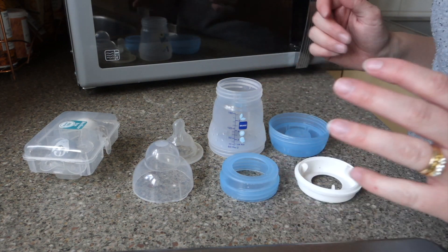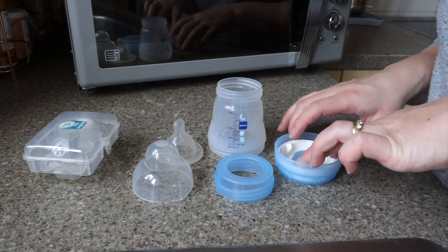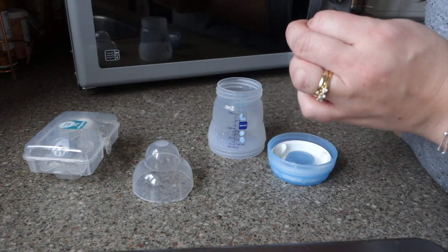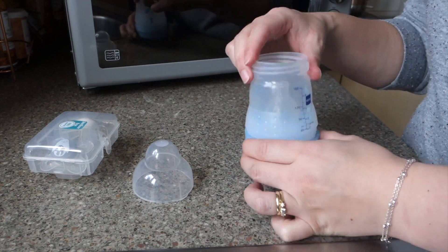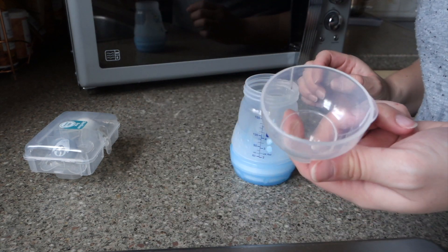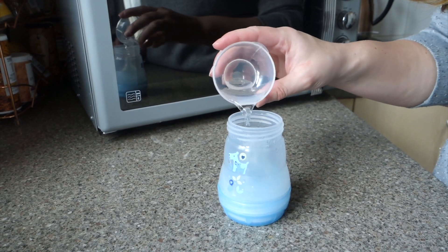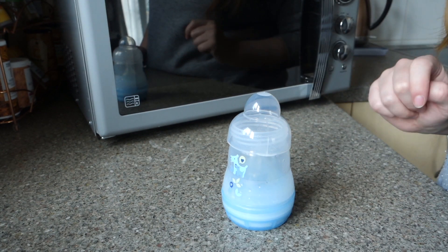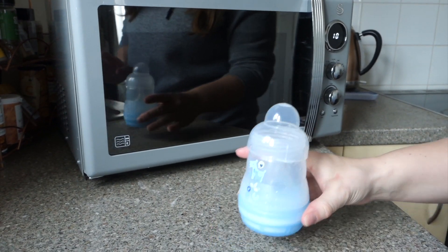Here it is — all of the parts separated. So to self-sterilize it, you pop that bit back in, then pop that back together and pop it in there like so. You pop that on top loosely, then fill this up with water. You pour the water in there like so, put the cap on top, and then you pop it in the microwave for three minutes.